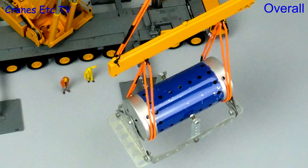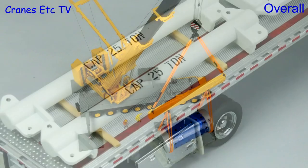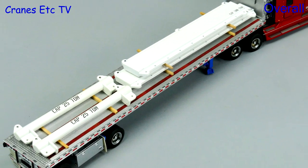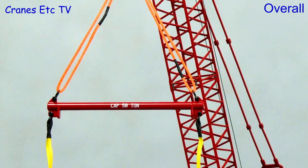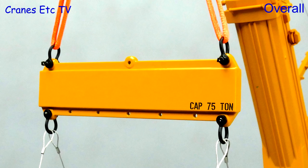These lifting kits are a very nice accessory for anyone with crane models. They are high quality and well made, and the best thing of all is the variety of parts that you get, meaning a huge number of configurations are possible. So if you do have crane models looking lonely, these kits are outstanding.